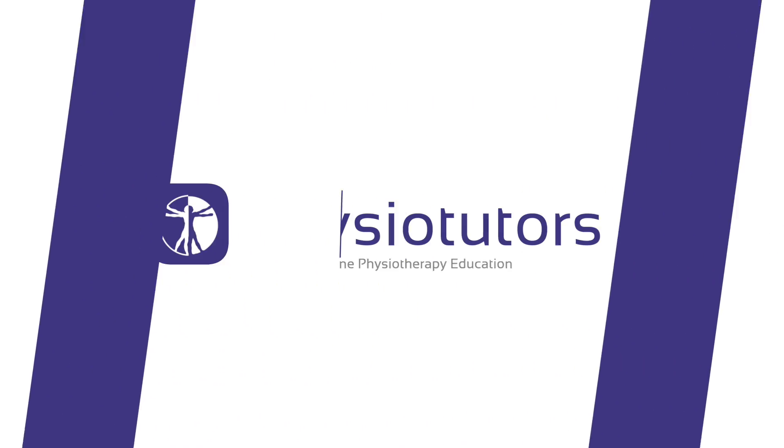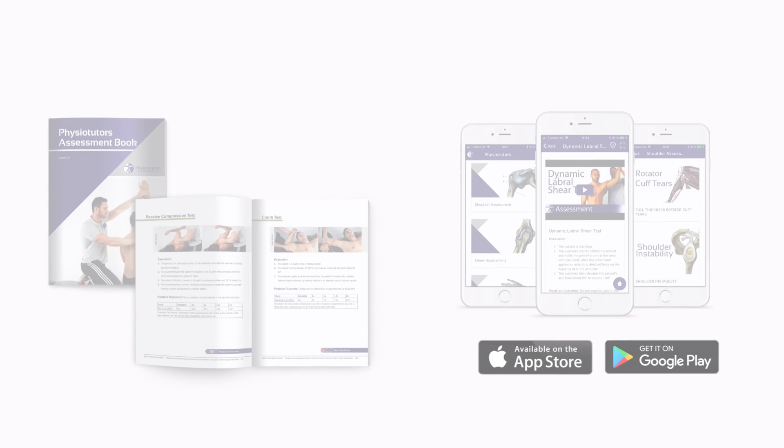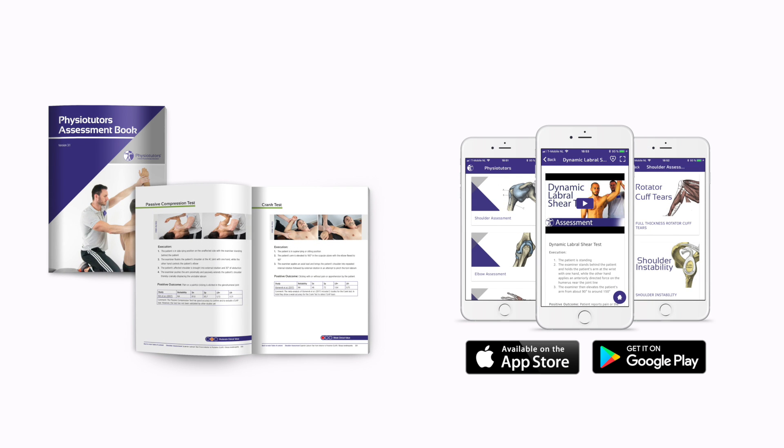In this video we are going to demonstrate Mills test for lateral epicondylalgia, also known as tennis elbow. Hi and welcome to Physiotutors.